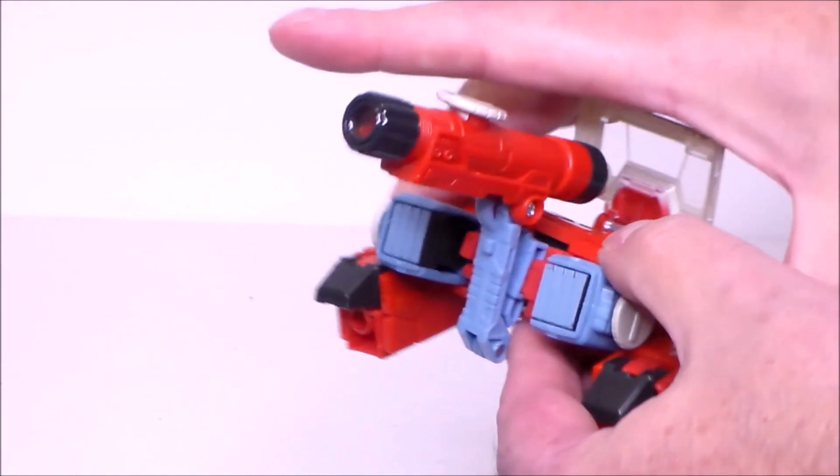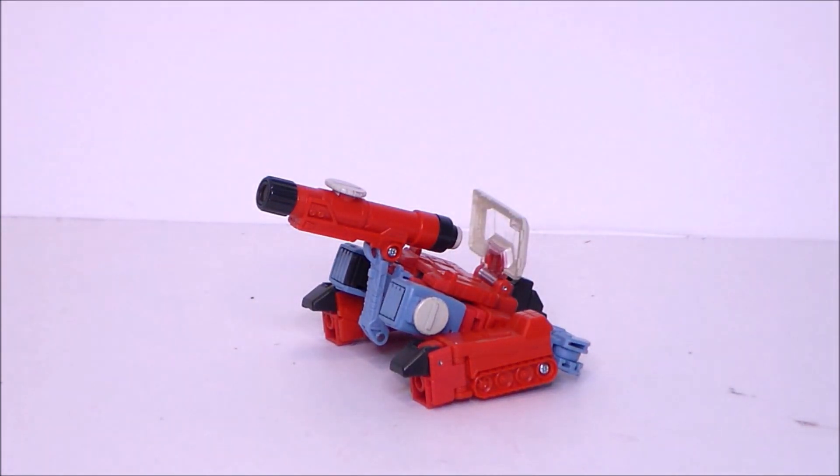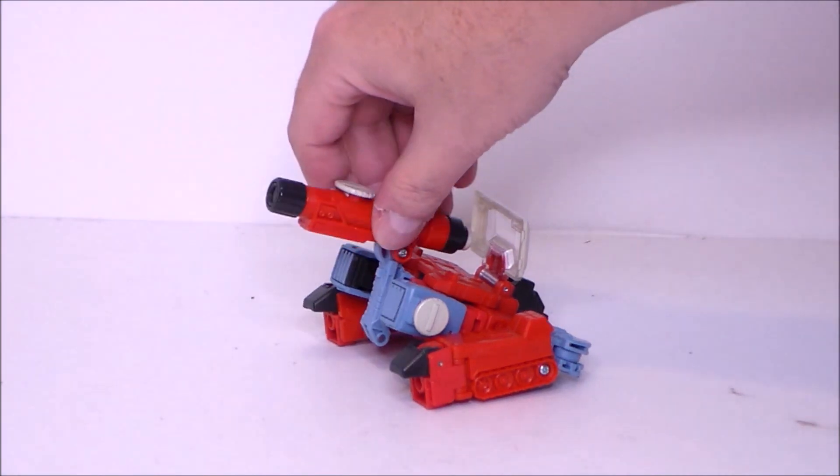I'm always curious why they never classified him as a triple changer. Of course, he never turned into this mode in the show, so maybe that's why. But I definitely like how we've got the homage to both modes in this figure — very well done.